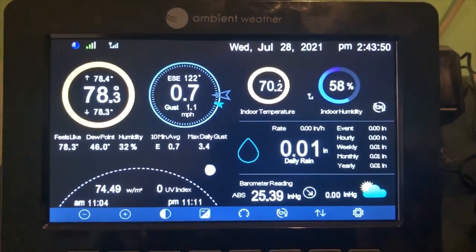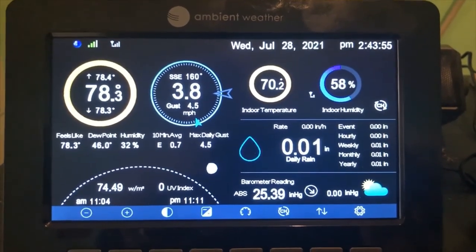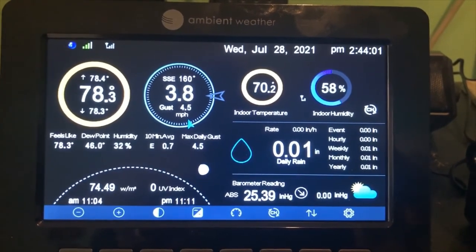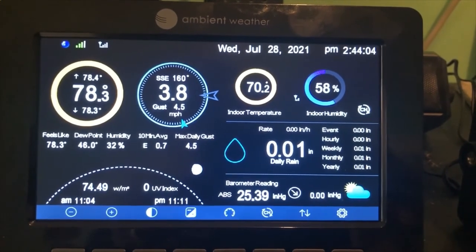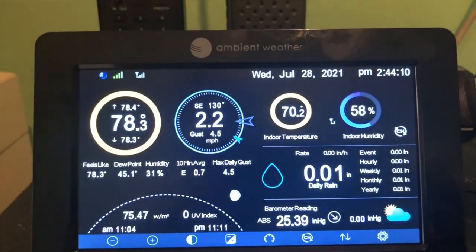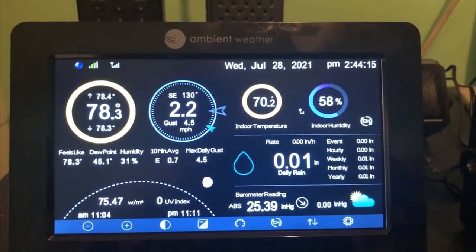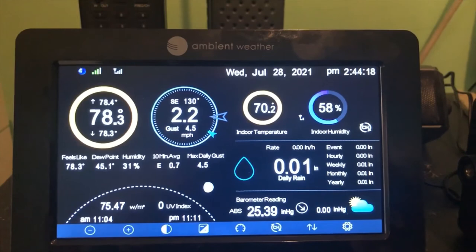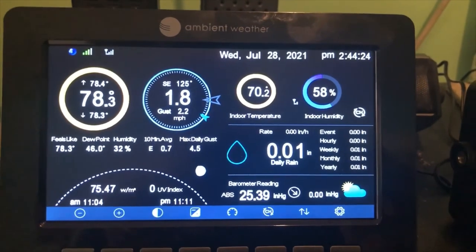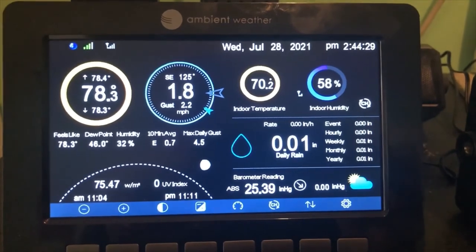Here we have the display screen inside the office to monitor the weather. We have an evaporative cooler in the house, so you can tell the indoor humidity is 58%, which is pretty high. Right now the outdoor humidity is 31% with thunderstorms coming in — we normally run around 10–15% here. So there you have it — the weather station is up, and I'm looking forward to trying it out. Thanks for watching.